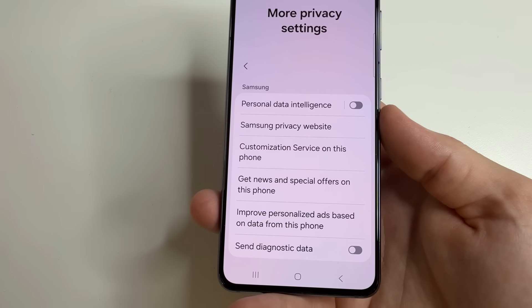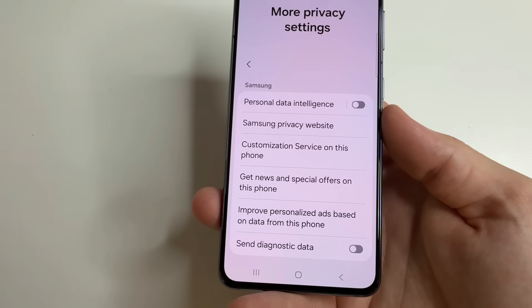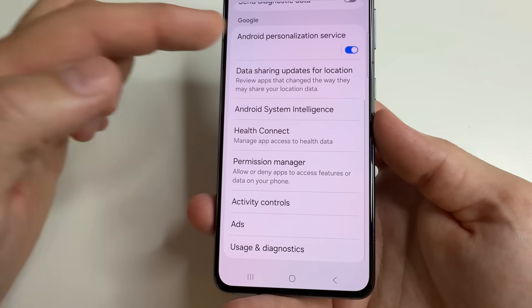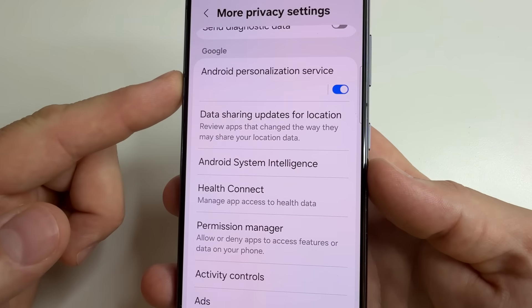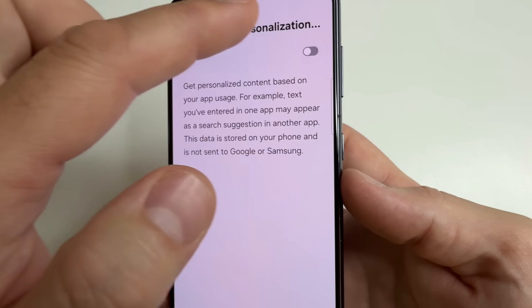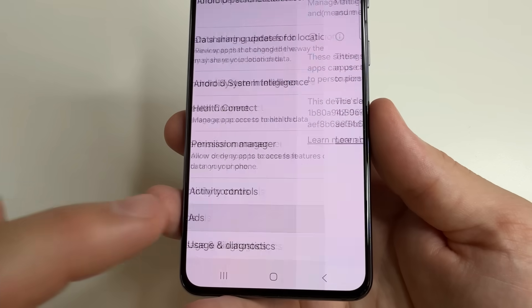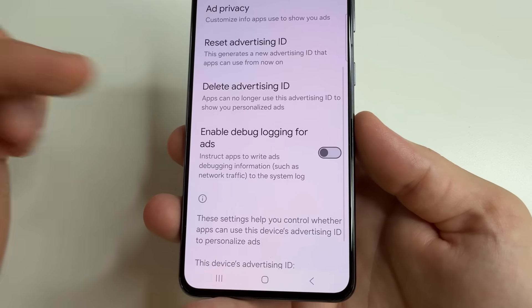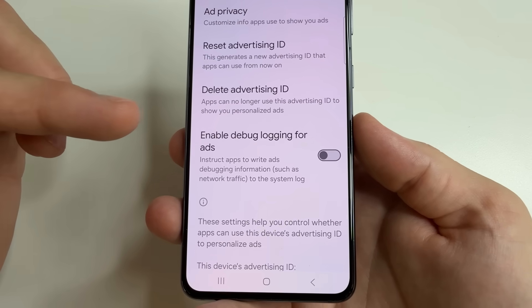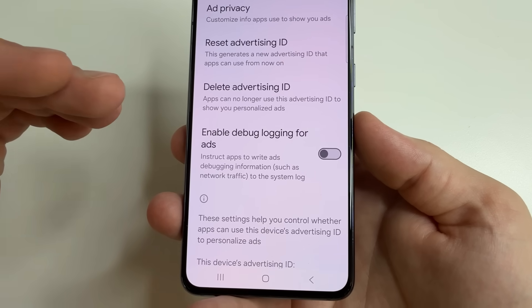We have already turned off the functions that collect data about us from the phone manufacturer. But the same functions still exist from Android itself. Now we will turn them off — scroll all the way down and here you will see Android personalization service. Turn this off. Then tap back and select ads. This is the main function that collects information about us and provides it to applications on our phone so that they can show personalized advertising.